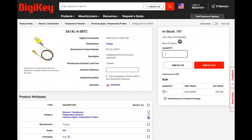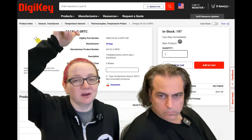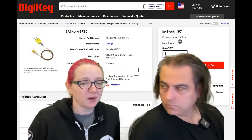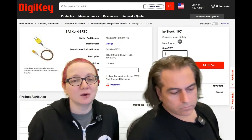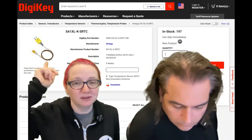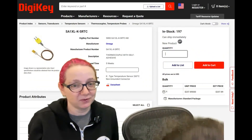If you want to get yourself in a sticky situation with a thermocouple, these are in stock right now at DigiKey. Omega is known for the best quality thermocouples — they're kind of famous for it. So if you're doing temperature control and want something good and reliable that you can stick onto a surface, check out the SA1 series from Omega at DigiKey.